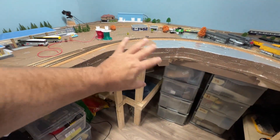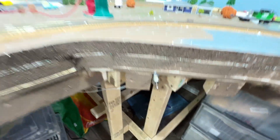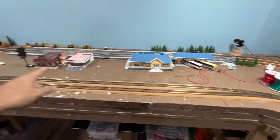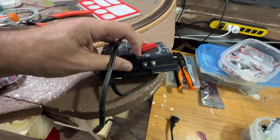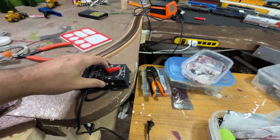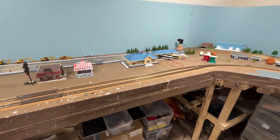I'll probably mount the controller just here for now. Obviously I'm going to have to make something a bit prettier, but it'll do for now. I'll probably just use a zip tie to stick it to that leg. It's pretty simple - one side goes there, one side goes there. It does matter which way around they go because I'll be using LEDs and they require the positive and negative the right way round.